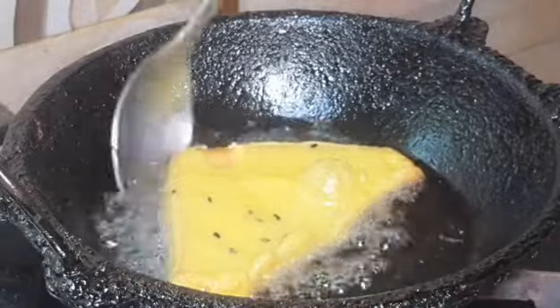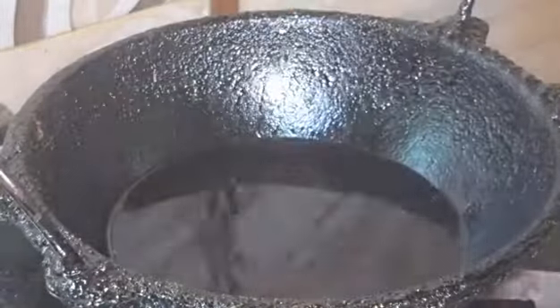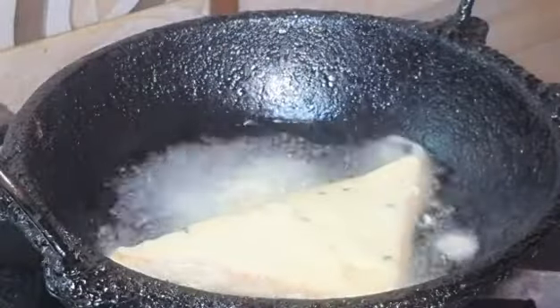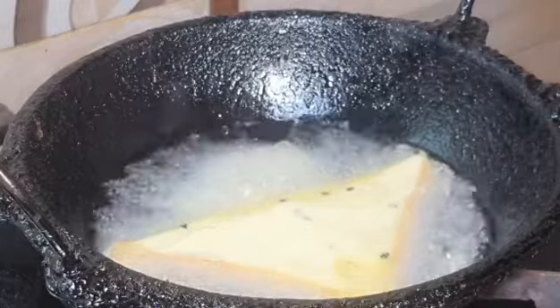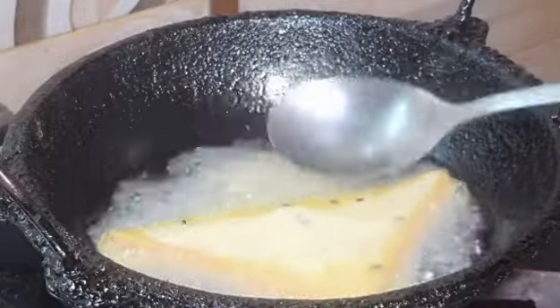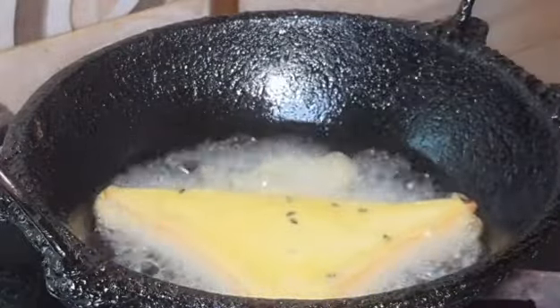We will fry the bread in medium flame. As the flame is increasing, keep it at medium flame. We will fry it — if we add too much flame, that will cause it to fry unevenly. We will fry it again and manage the flame.